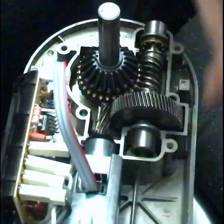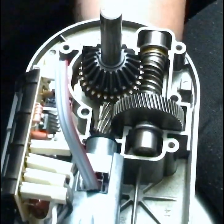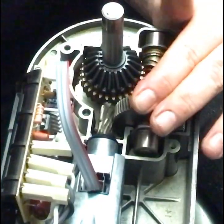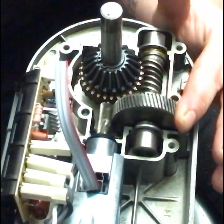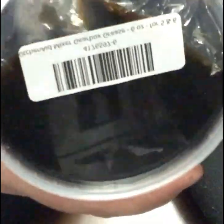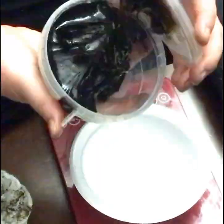They also sell tons of other stuff like for the transmission, the circuit board, and all that kind of stuff — but we're just talking about the gears this time. You have to measure out the amount of grease, and that information is on their website as well.